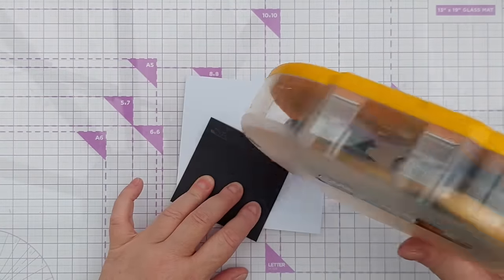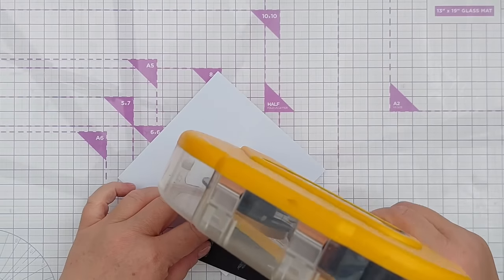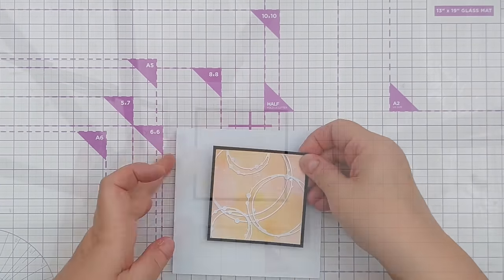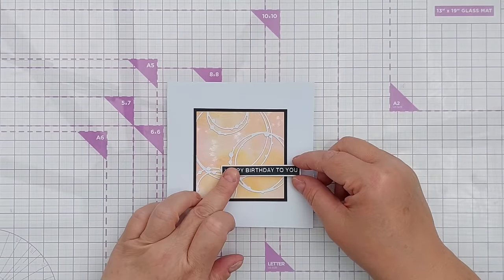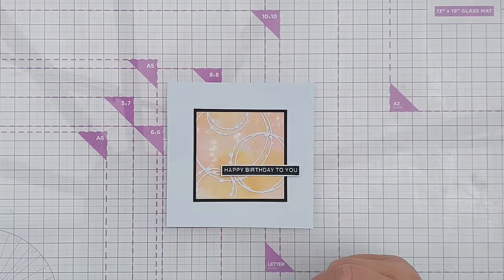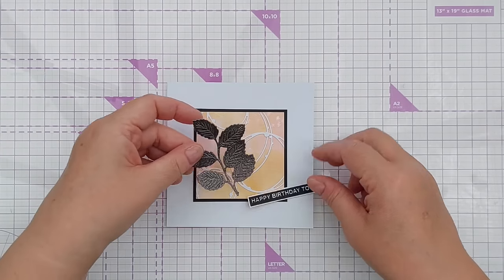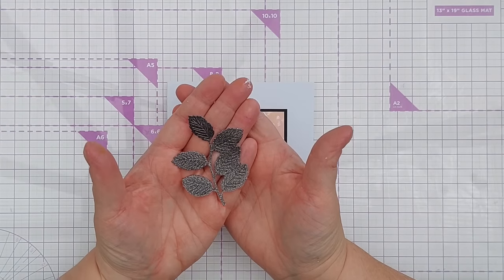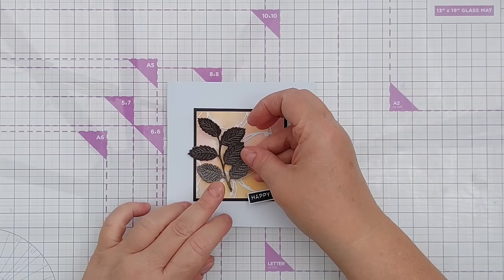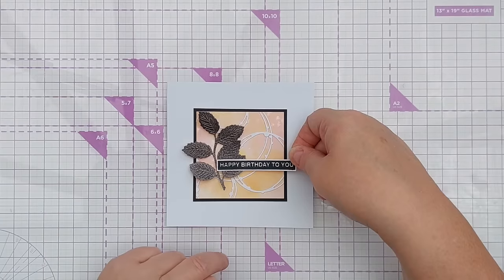I've got my square and I'm going to add it to this five by five inch square card. I'm going to add this 'happy birthday' sentiment, but I think this needs a bit more of a focal point — I don't think the circles are attention-grabbing enough. So I've cut this leaf branch die cut out of black glitter card stock and I think that works nicely there — it's very bold.